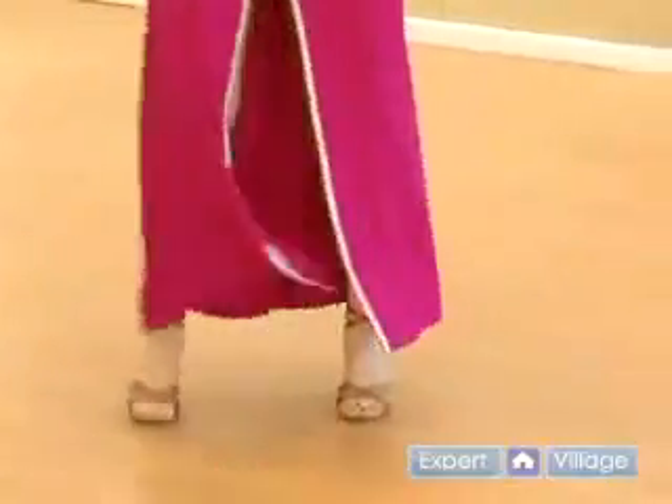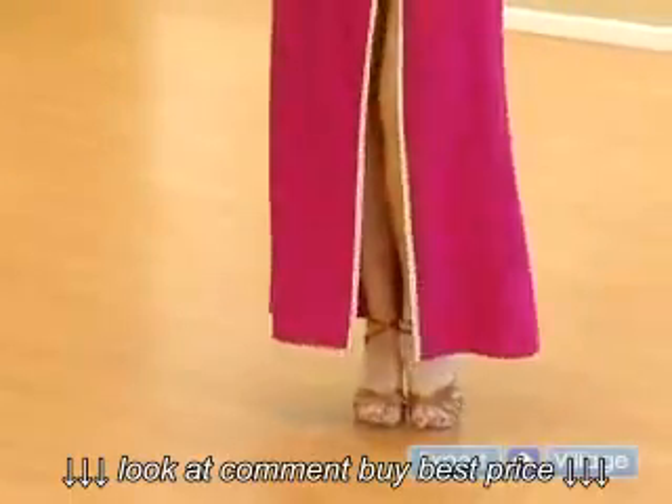One, two, three, and that's beautiful. Nice Cuban motion there. You see it comes from the knees.